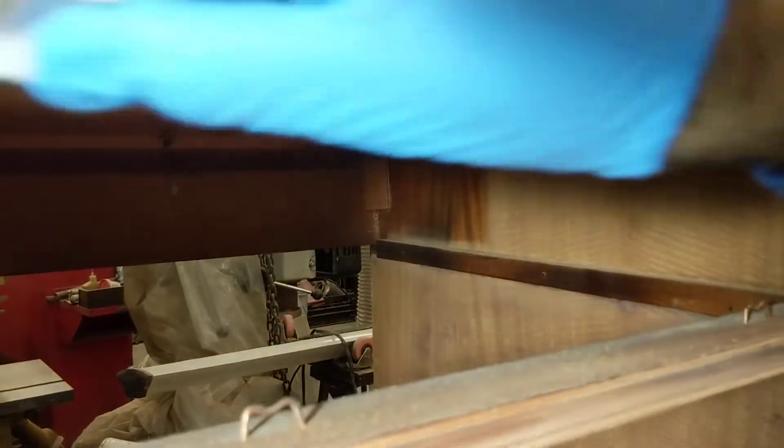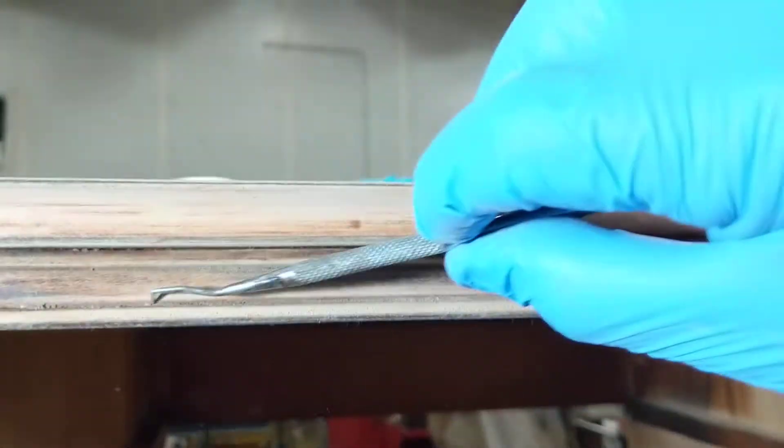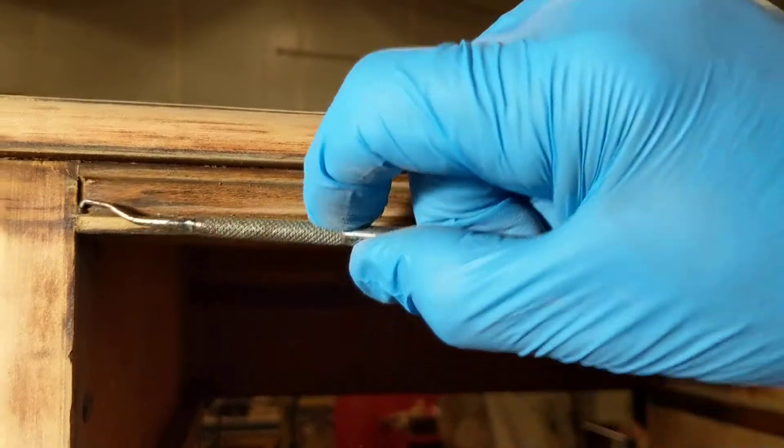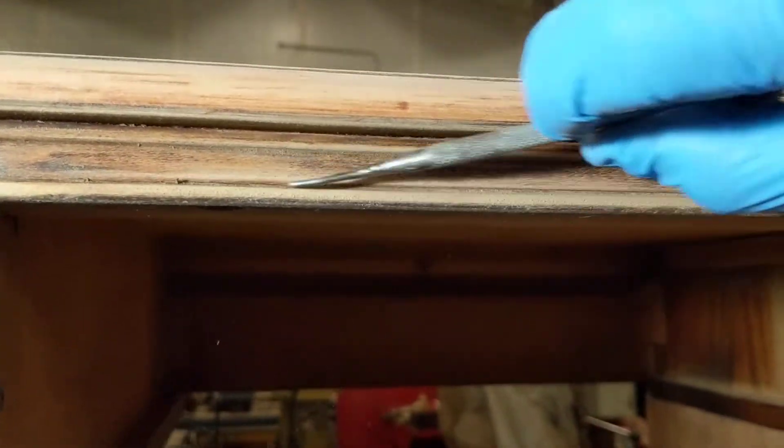They make cleanup of the old finish really nice. And then you get some dental picks and you can get in there and kind of scrape out the detail a little better — get in where you can't — and you just keep at it.